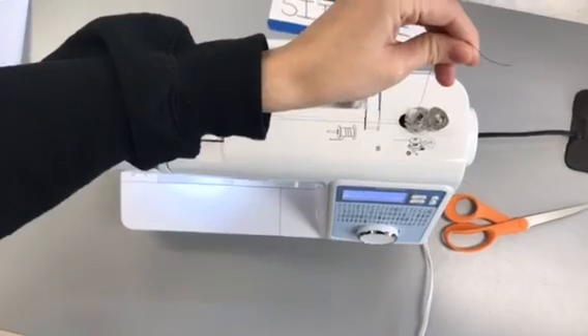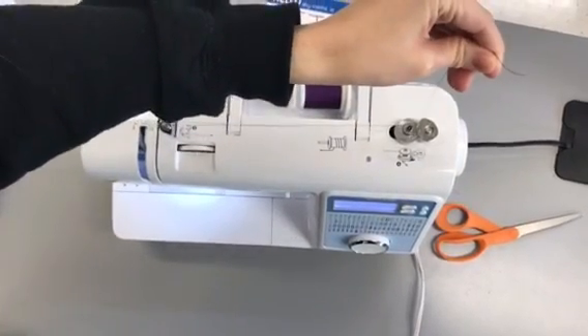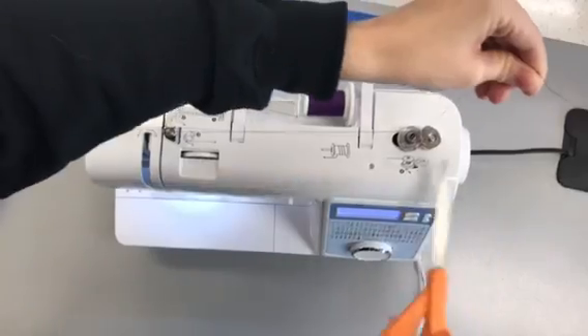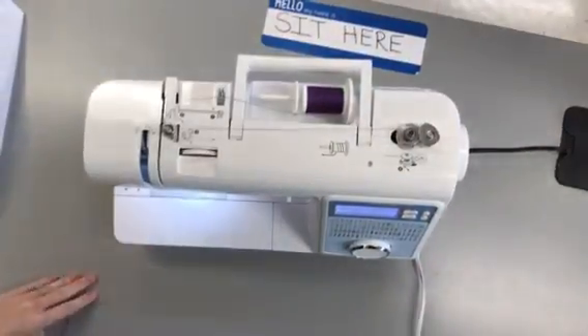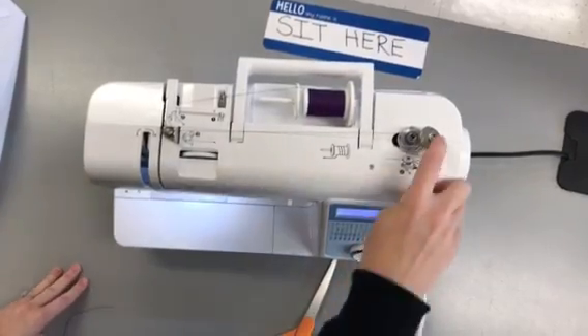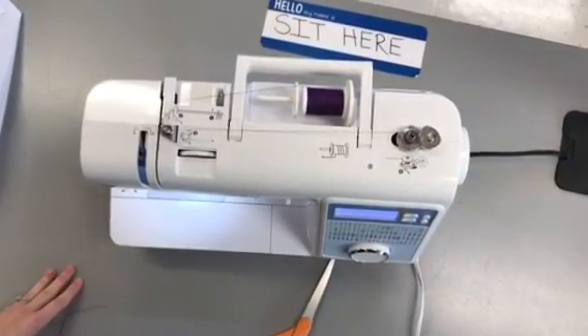Hold your thread and step on the pedal. Stop — cut this thread so you don't have to keep holding it. Then just keep winding it until it gets to the part where it rubs against the metal. And that's how you wind a bobbin.